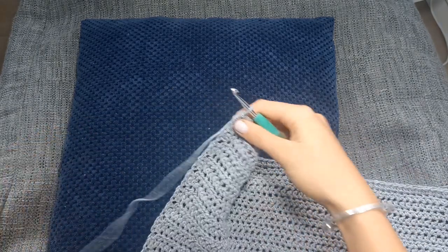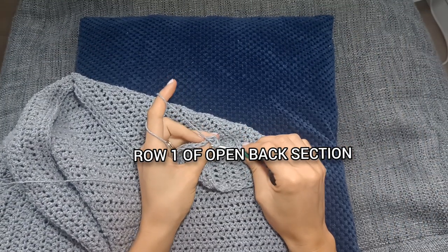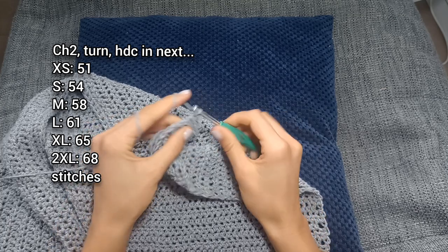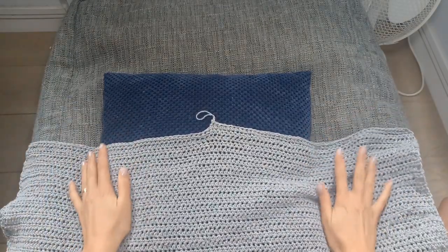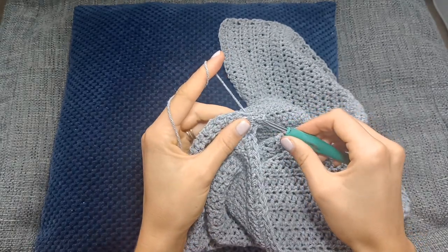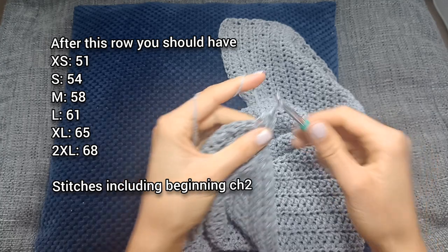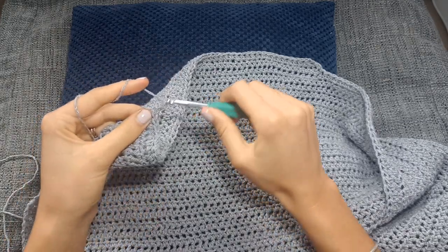There's no need to cut the yarn — just carry on from where we are. Chain two and turn the work, half double crochet in the next stitch and each stitch along until you get to halfway through the row. We're only going to be working on one side for now. Once you're halfway, chain two and turn the work. Half double crochet two together to make one decrease, and once you've done that half double crochet in each stitch to the end of the row.